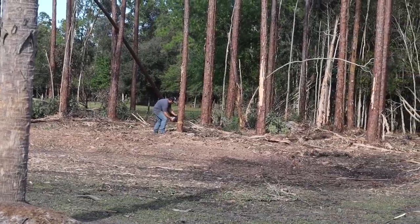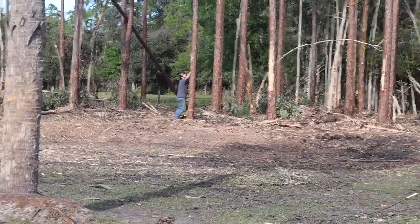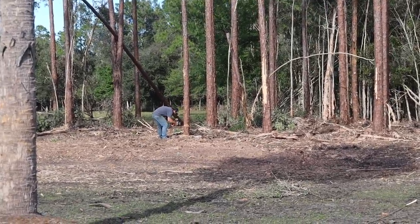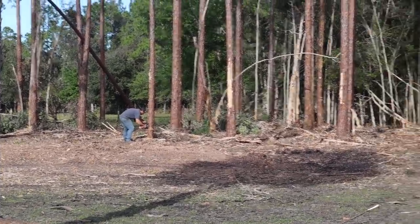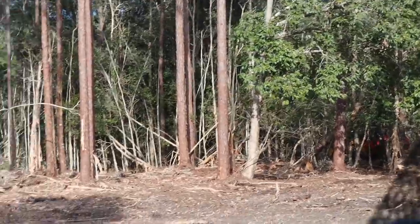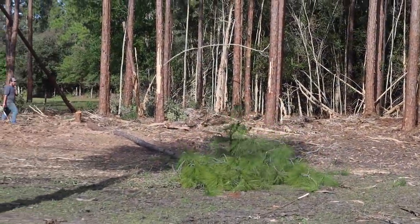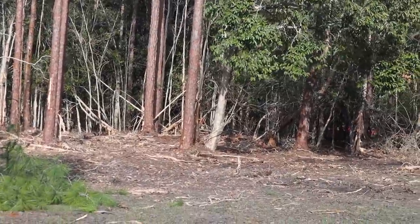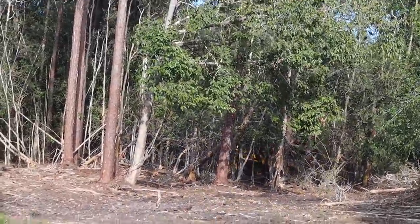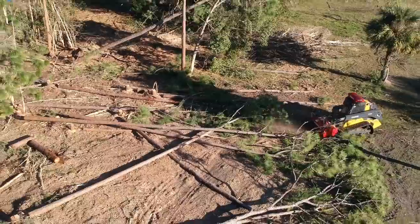I'm in the side-by-side right now. Mike is over there — I'm zoomed all the way in. I have to stay pretty far back because he's literally using a chainsaw, trying to cut down some of these pines so the machine can grind them up when they're on the ground. There it goes — one down! And you can see the machine right there. He's almost all the way through, and we're pretty much clear all the way through to the back.